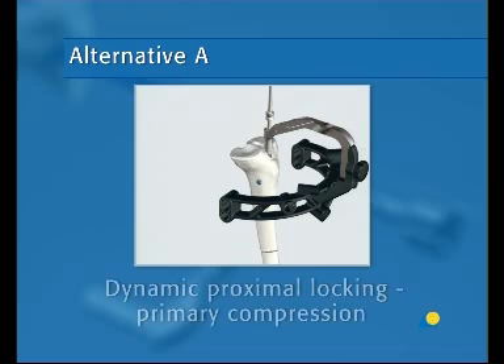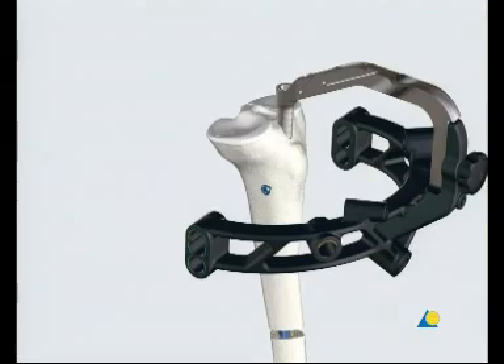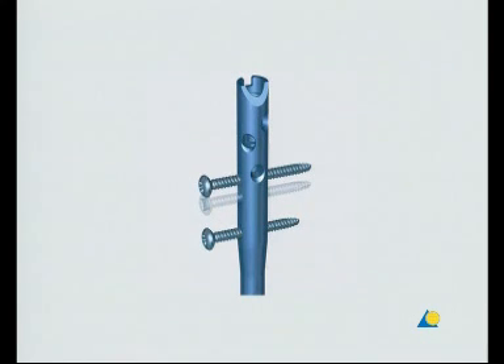Alternative A: Dynamic proximal locking — primary compression. The following instruments are needed: the protection sleeve, the drill sleeve with blue and yellow markings, the trocar with blue and yellow markings, the compression screw, and the calibrated 3.2 mm drill bit with blue and yellow markings. In cases of diastasis, compression of the fracture gap may be necessary. The expert tibial nail allows a maximum compression of 7 mm. Two medial lateral locking options enable primary compression or secondary controlled dynamization.